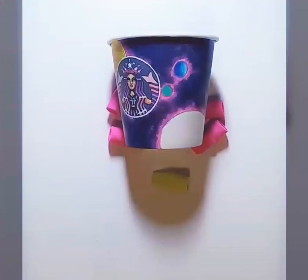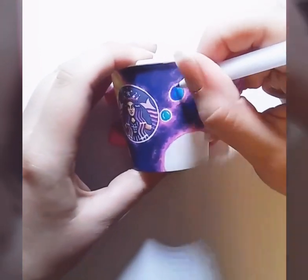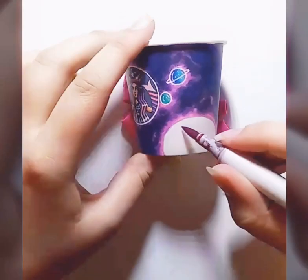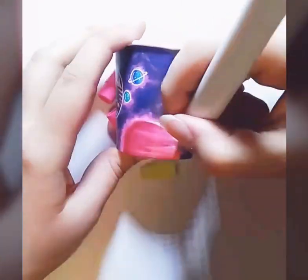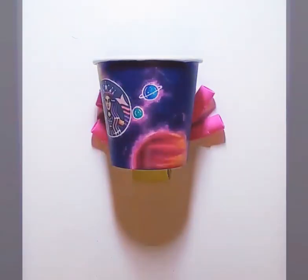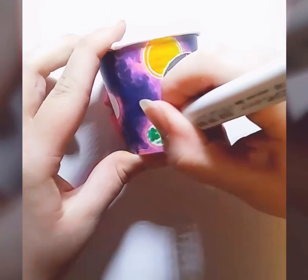The next question is: what materials do I use for my cup arts? The most common materials would be Sharpies, Copic markers, and a white jelly roll pen by Sakura. That being said, I also sometimes use colored pencils like I used in this for the logo, or Touch markers or Hoohoo markers — it really depends on what I have available.